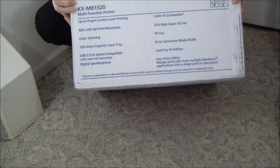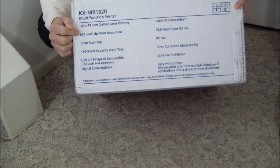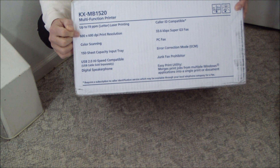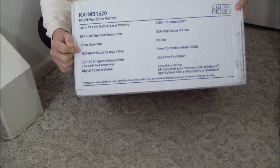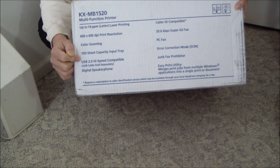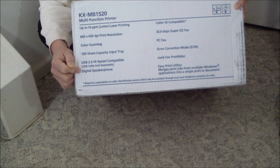It's up to 19 pages per minute black and white laser printing, 600 by 600 dpi, color scanning, and there's a 150 sheet input tray. It uses a USB cable only, which is not included in the box, so make sure that you have a USB cable handy before you try to set up this device.